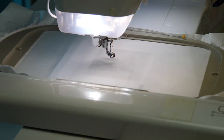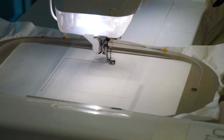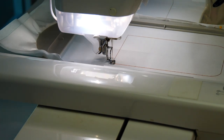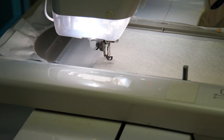Hoop up two layers of Tearaway Stabilizer. Stitch your position stitching, or placement stitching, for your batting. Lay some batting on and stitch the batting to the stabilizer.